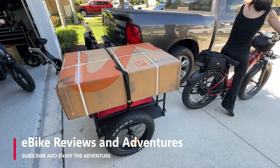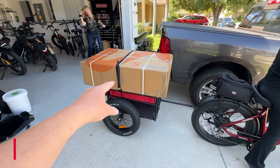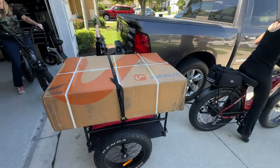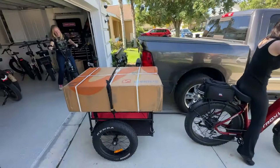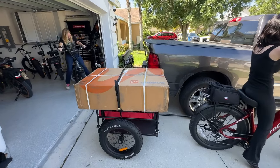What in the Sam Hill is going on here? So we got this Varibus trike and Amanda's getting ready to deliver it to the assembly facility because this thing needs to get assembled for us. Amanda's going to take it down to our friend and neighbor Ron because he volunteered to put it together for us, because we've been real busy.